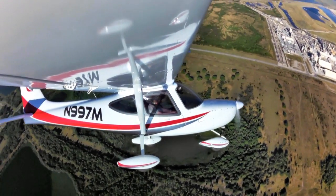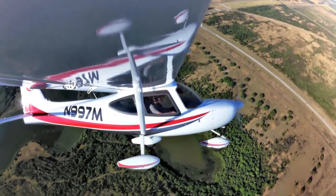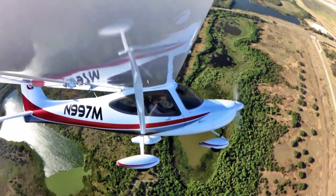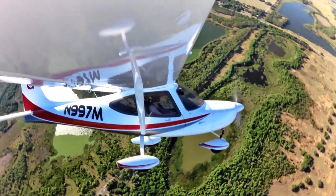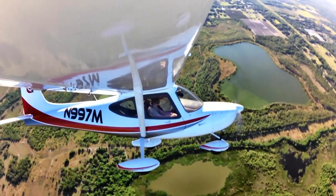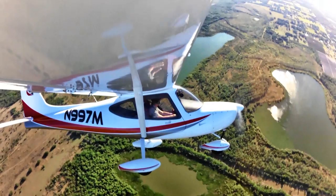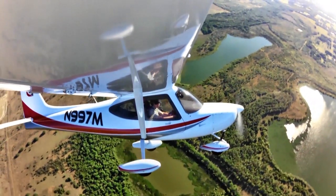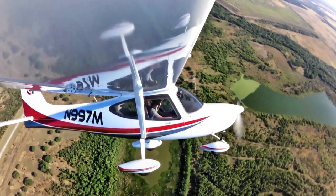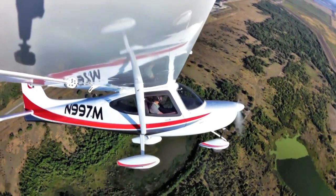Finally, I always do steep turns. In the steep turns, the aircraft can require a liberal amount of power and you often have to come back on the trim to relieve back stick pressure. In the Merlin, I barely needed to do any of that — I added a little power for the 45-degree bank, but I don't remember moving the trim at all. The controls are light and nice, but light does not mean twitchy. I actually think this could be quite a good flight school airplane.